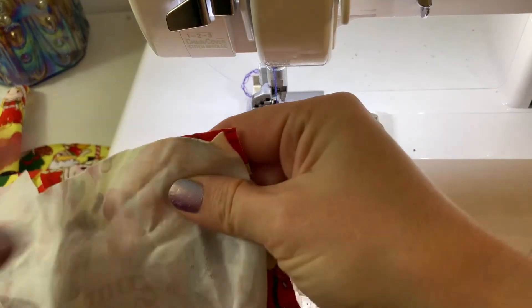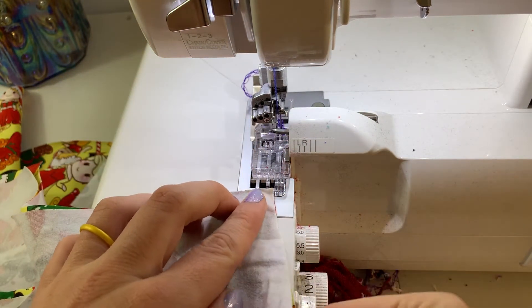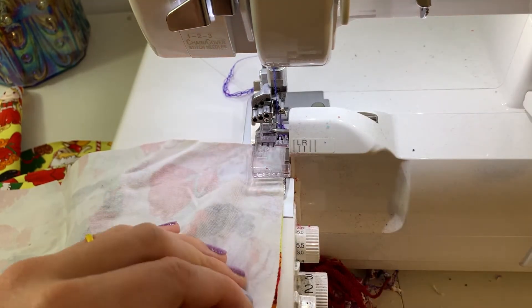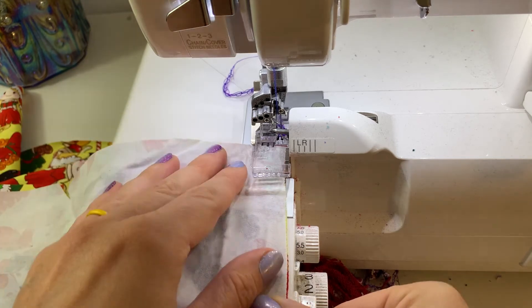Now we're going to go over to the sewing machine and sew the shoulder seams only of the shirt, the sleeves, the neckband, and the cowl. I'm using my serger. Make sure that because we're using knit fabric you have needles that are for knits installed.